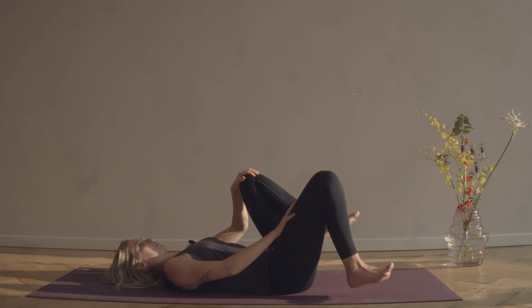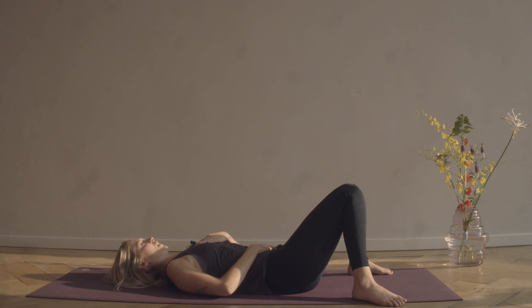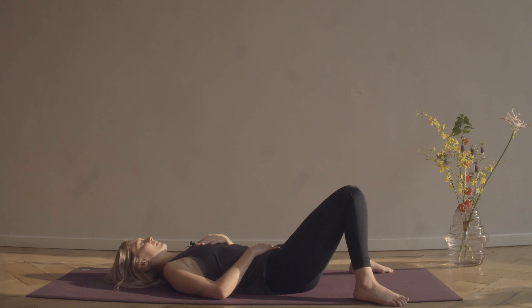Drop your feet down as wide as the mat and drop the knees in. Bring one hand onto the belly and one hand onto the heart, and take a moment to feel your breath — feeling the belly rise as you breathe in, feeling the belly fall as you breathe out. Maybe feeling your heartbeat underneath your hand, just connecting to those life forces, letting any troubles of today go.